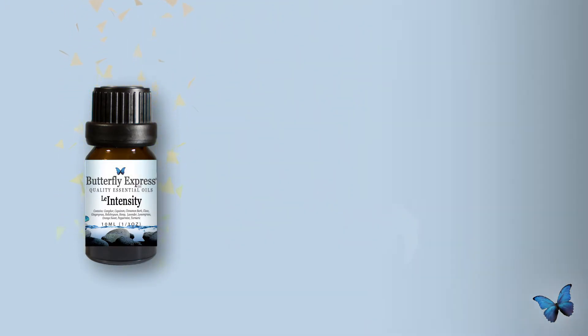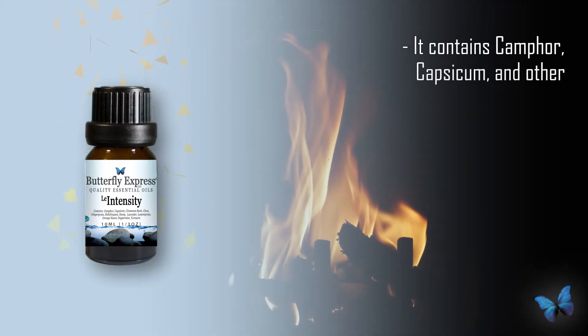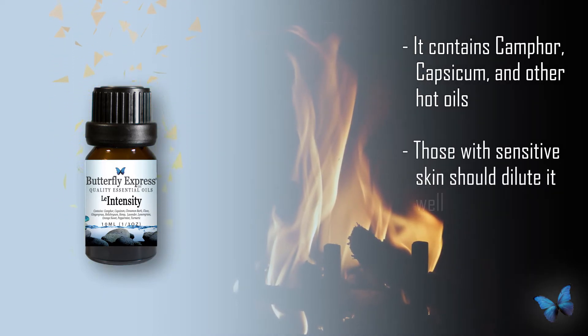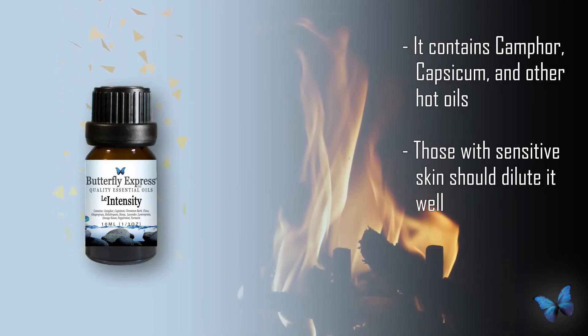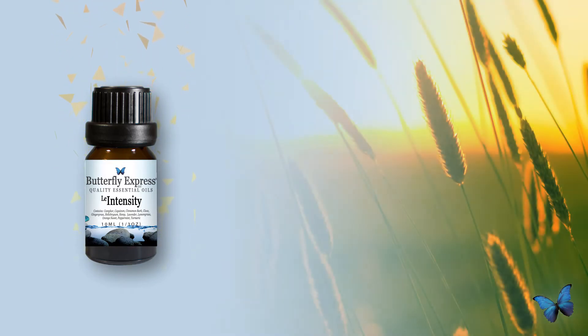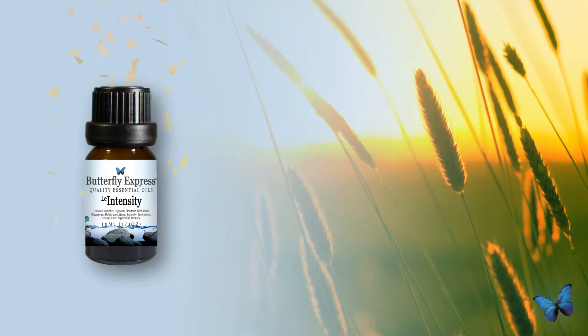This oil gets its name from the intense heat it can bring, due to some of the oils in it — it contains camphor and capsicum, some pretty hot oils. If you have sensitive skin, you're going to want to avoid it or definitely dilute it well. My husband really likes that hot burn — he puts it on straight, and when the burn starts to wear off, he climbs in the bathtub and the water re-intensifies it, giving him an even longer burn.